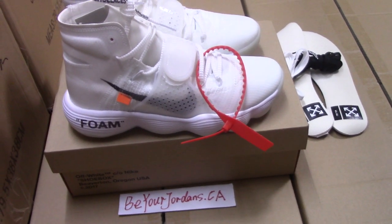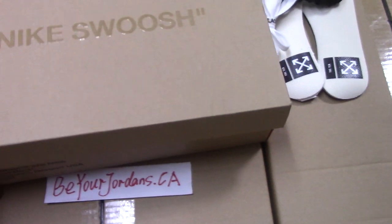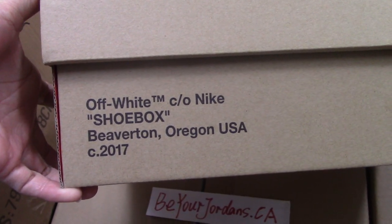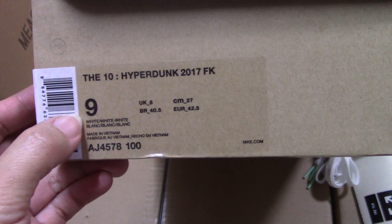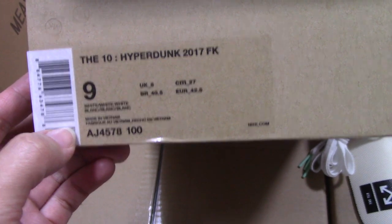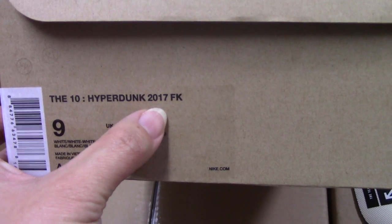So today I make the details of this pair. For the Off-White Nike shoes, you can see the brown shoe box on top with the Nike print. And for the side, you can see the Off-White Nike shoe box and also a tag there. For the other side, you can see the size tag — this pair is size US 9. And the code number for this pair you can check, and the name of the shoes: the 10 Hyperdunk 2017.